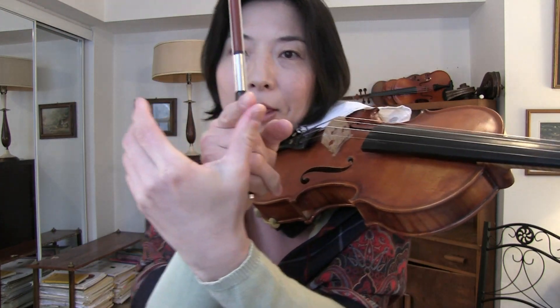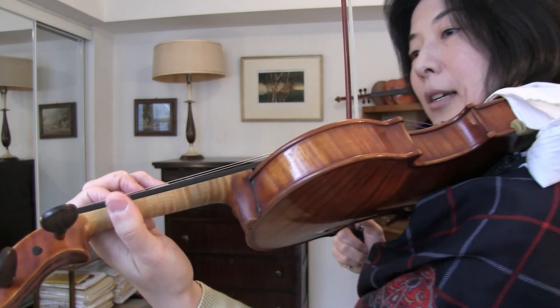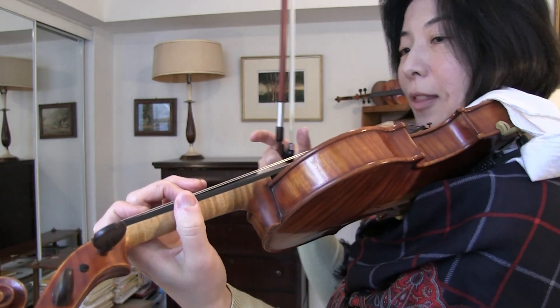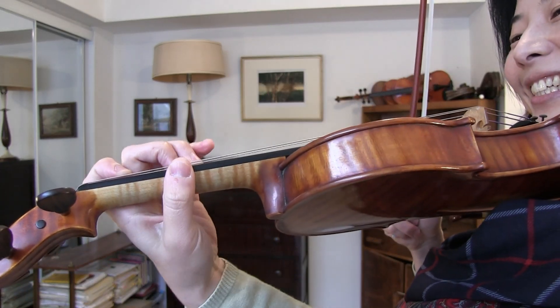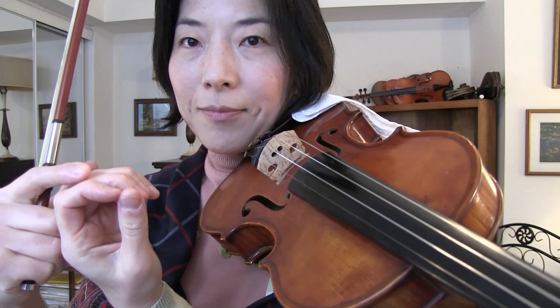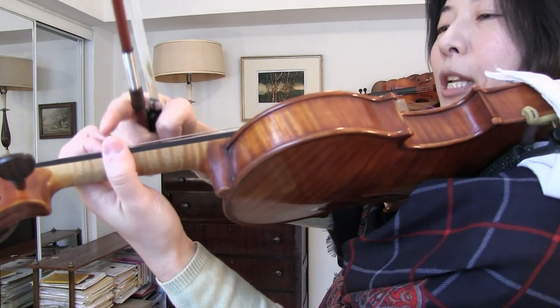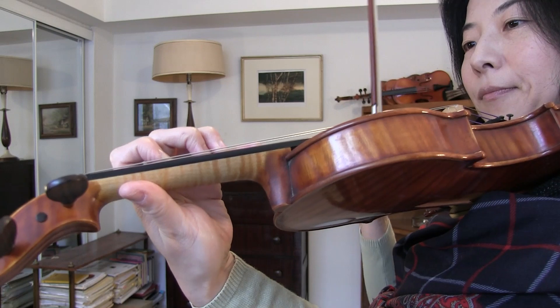Let's start with what the great pedagogues suggested. Carl Flesch suggested placing the thumb opposite the index finger. Then Auer says to place the thumb beside the middle finger. Then Galamian says it's better to place the thumb between the first and second finger. Then Suzuki says it is better, in his opinion, to place the thumb between the index finger and the middle finger, but not all the way. Which one is it? That makes it even more confusing, doesn't it?